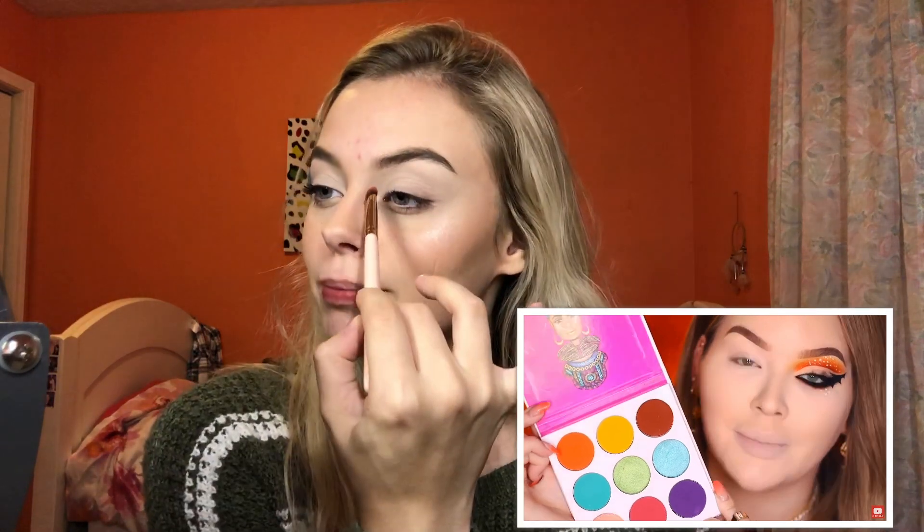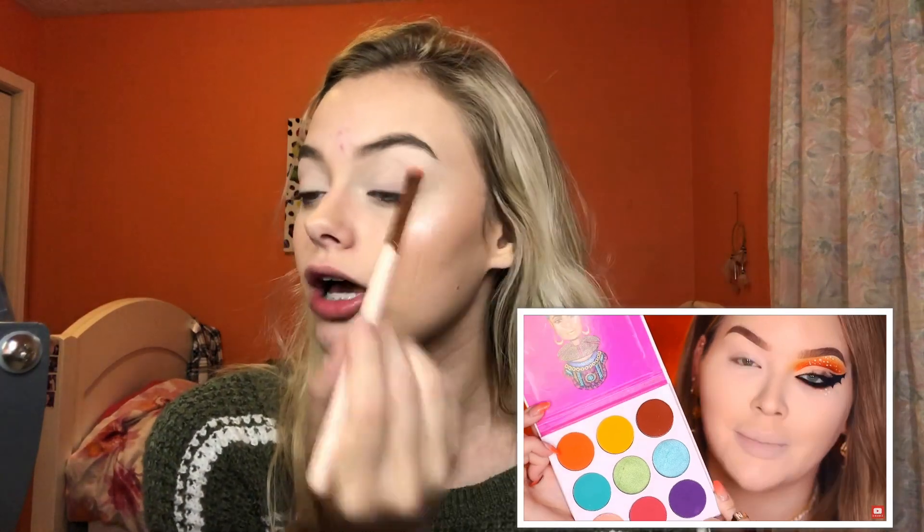Normally I do dramatic cut creases but she kind of just stamped it on her crease, so that's what I'm doing. These are so uneven — I'm using a Sigma blender brush. I'm not taking any extra product, just blending this orange. In the video Nikki took a yellow and fluffed it over the orange, so I'm taking that yellow from the 35B with a tapered pointy brush, barely touching my skin like she did.